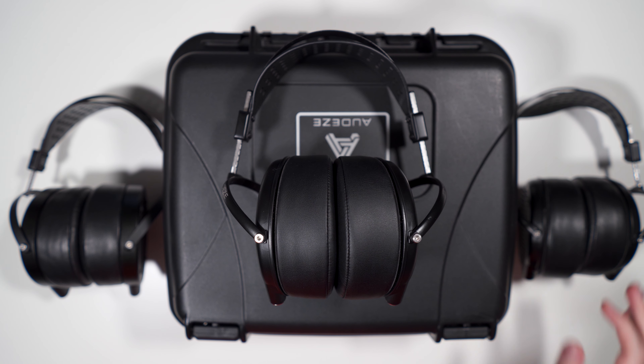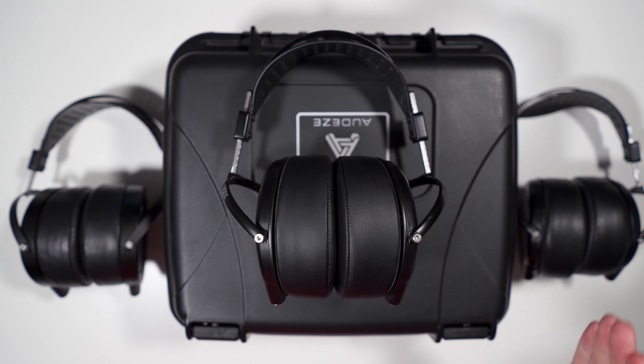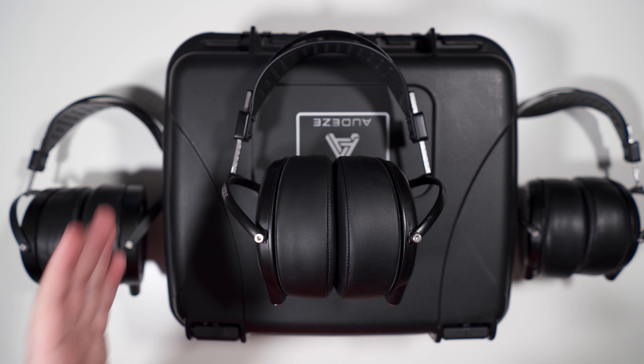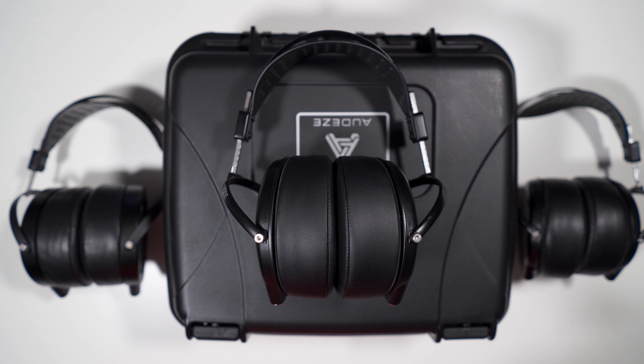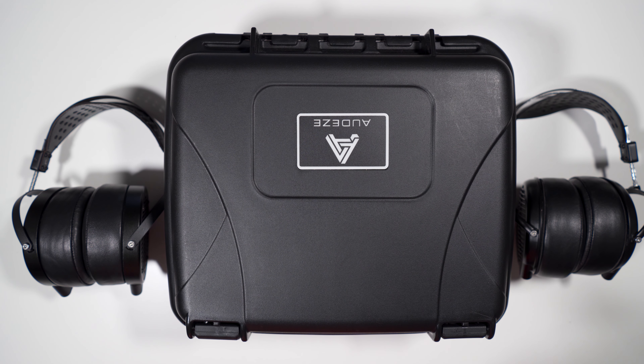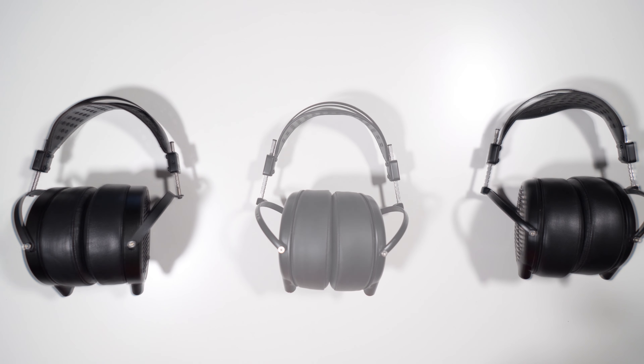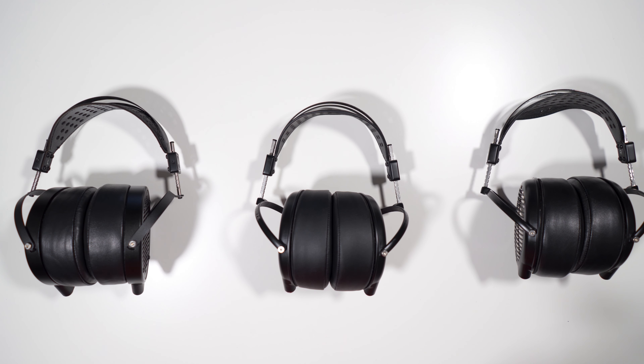The LCD-GX is essentially an LCD-MX4 but single-sided and no phaser array — so it uses the LCD-X diaphragm and the LCD-4 magnets but only on one side. It comes in at a $899 price tag. For that price you get the headphones, the big Audeze carrying case, and two cables.